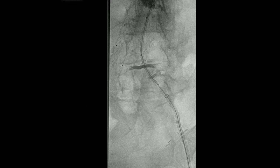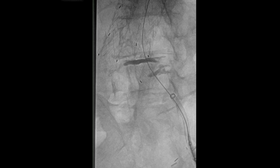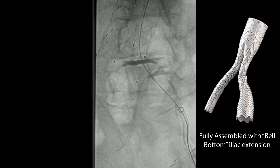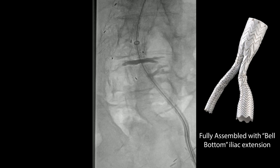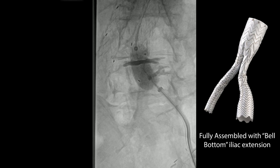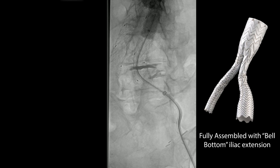We're going to position the device. Of course, we're working off two screens, so we know where the hypogastric is. The device has been deployed. Once again, we're going to balloon this. Here you can see even the balloon is catching, so once again you go through the same rigmarole: bring the balloon out, put the dilator inside the sheath, readvance the sheath inside the limb, and then you can bring up the balloon inside the sheath where it's protected. Once the balloon's brought up, you're going to do the overlap zones and the seal zone distally. You can also see where it expands up beyond the iliac limb into the more aneurysmal portion of the iliac artery.